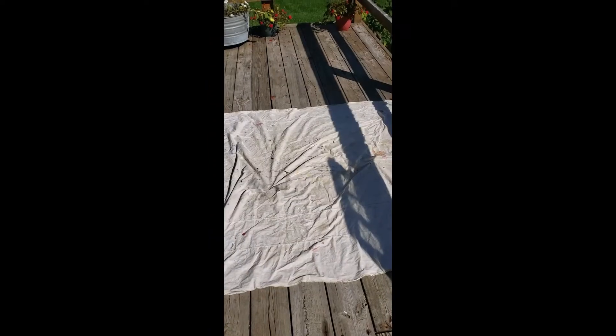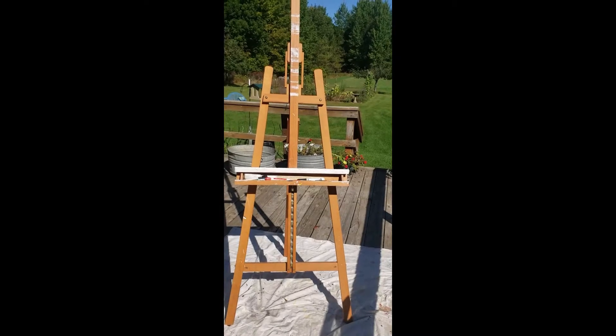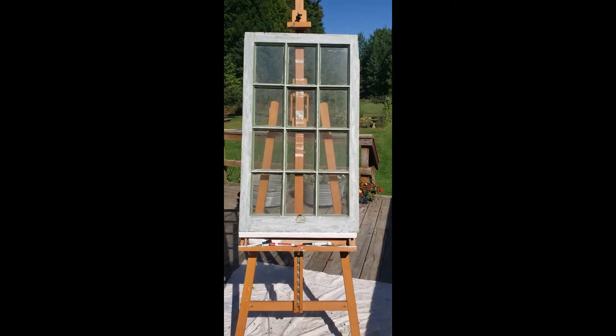Hi, so today I thought I would share with you a video of the steps that I do to get a panes-of-art window frame ready for artwork. It's a lot of work, it's a lot of steps, but if you can get one thing from the video - a little trick or something - then it's worth it. So let's get started. I've laid down my drop cloth, set up my easel, and I've got my window.